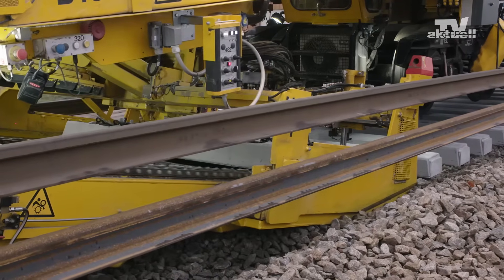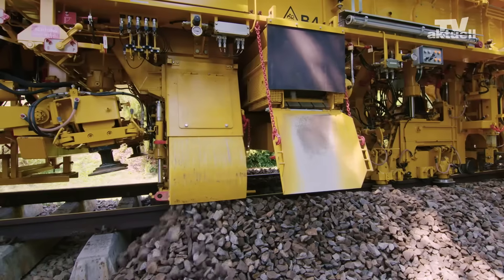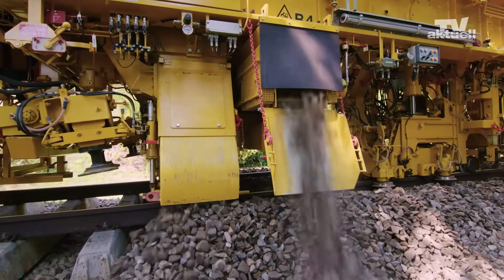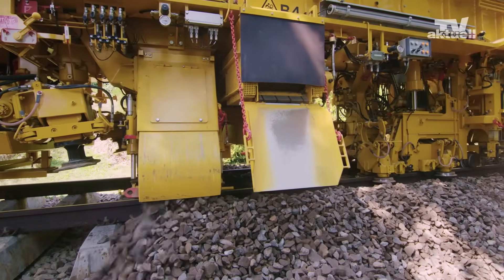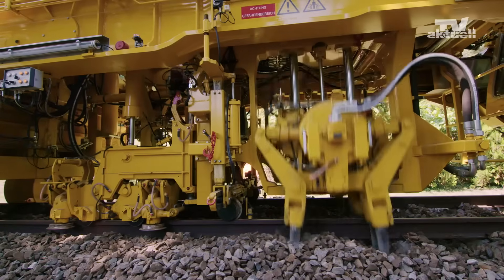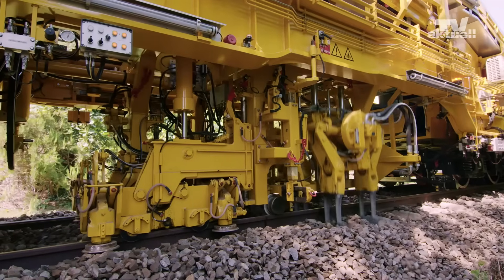Once the new sleepers and new rails have been laid and connected, another load of cleaned ballast is transported to the shoulder excavating and tamping module to lay a new layer. The tamping system with a lifting and lining unit as well as a tamping unit completes the first tamping cycle.